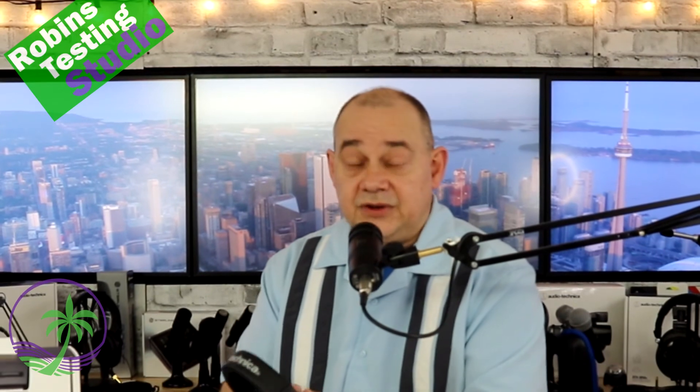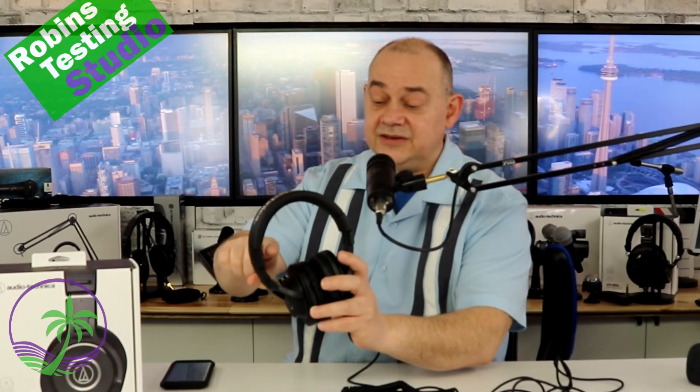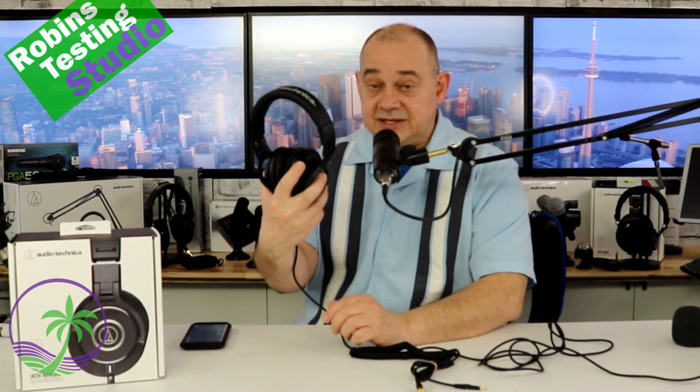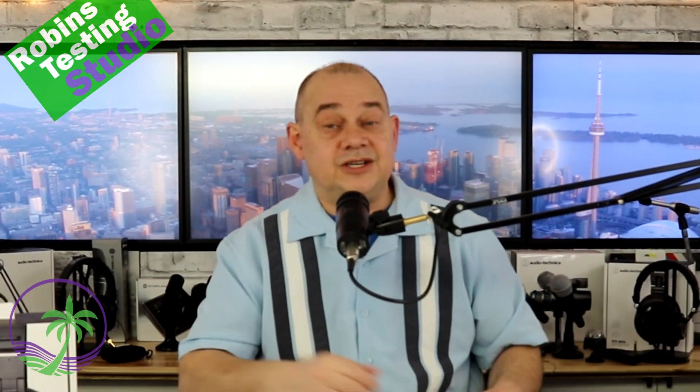The last two things to note: if you're looking for the left and right setting, the cable is always on your left side — that's an easy way to tell. It's also marked on the inside, with an L on the left cup and an R on the other side opposite to the cord. For those who care about where things are made, this product was actually made in Taiwan. I hope this video helped you out a bit in making the choice on the Audio-Technica ATH-M40X. Thanks for watching and bye for now.